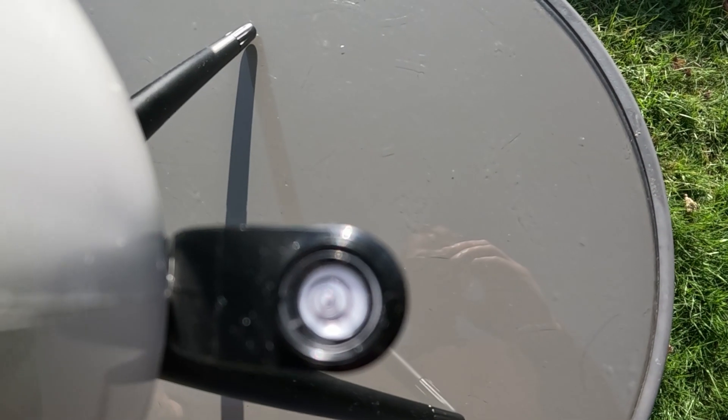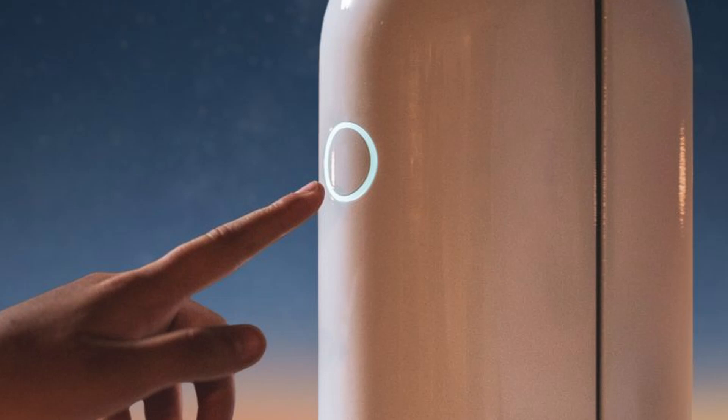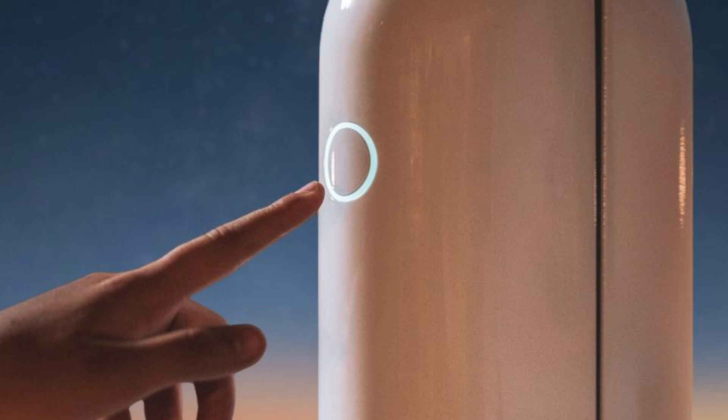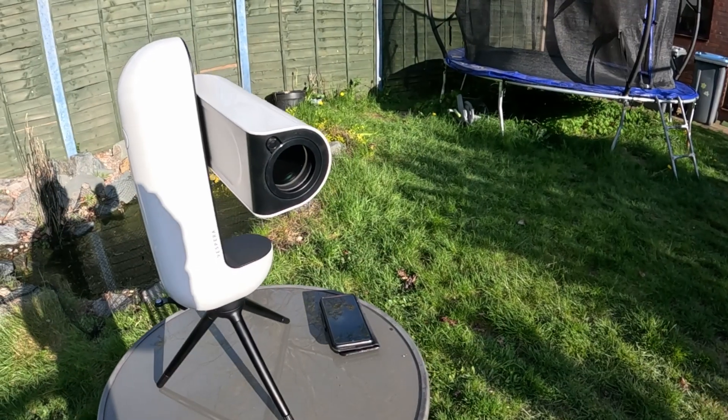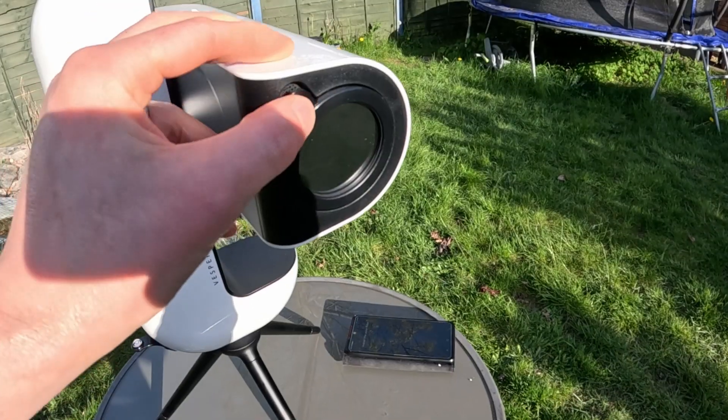To capture the sun you'll need to level the tripod using the bubble level, then press the button on the side of the Vespa and connect to its wi-fi signal. Tap solar mode on the app and the telescope arm will move out so you can install the solar filter.